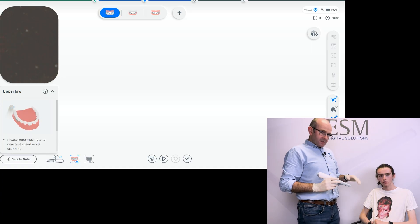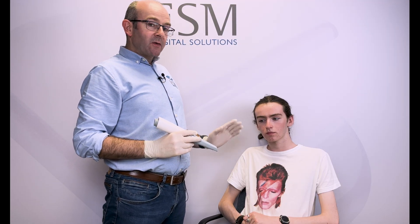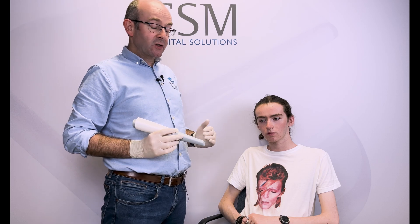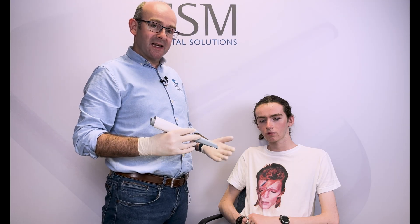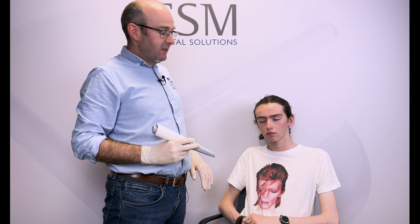Before we start scanning, I just want to talk about some of the ergonomic aspects. I'm obviously scanning Tom — he's in a seated position. This works really well from a patient's point of view because they're in a dental chair, cortisol levels increase and so on, so it's a very comfortable experience. Patients often say when a scan happens they're expecting a lot more to happen, so it can be a really good patient experience.